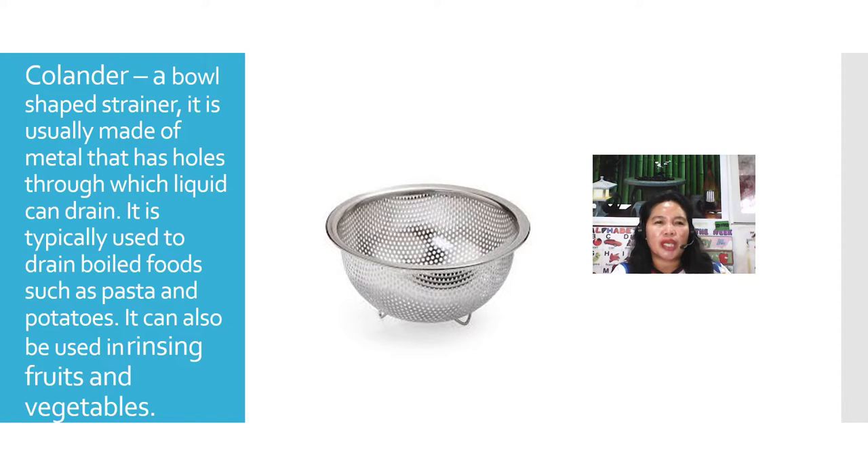The colander is a bowl-shaped strainer, usually made of metal, that has holes through which liquid can drain. It is typically used for draining boiled food such as pasta and potatoes, and it can also be used for rinsing fruits and vegetables.